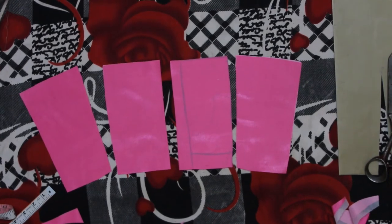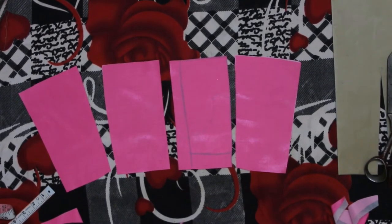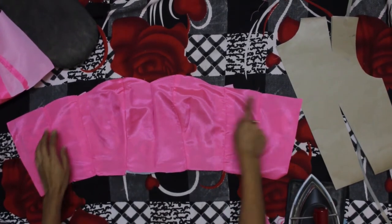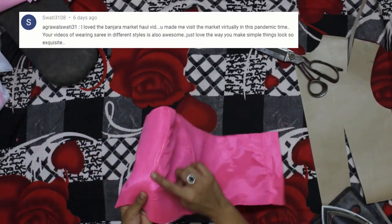This is the front of the bodice and this is the back. I cut them twice to cover the inside as well. I stitched all the pieces together and attached the bodice, padding, and boning. This is what I have got.